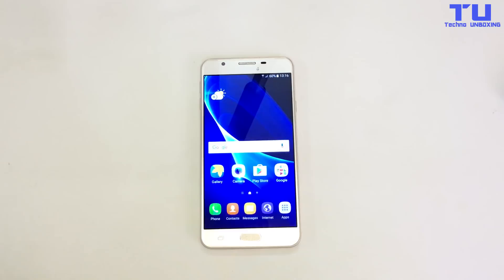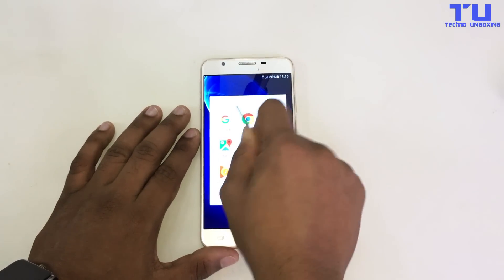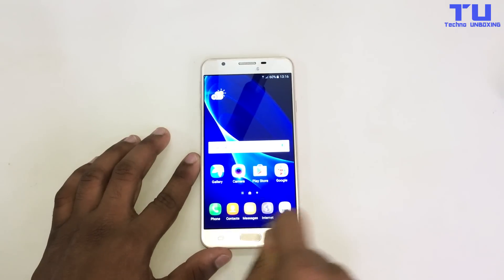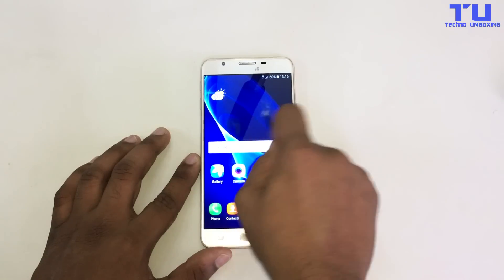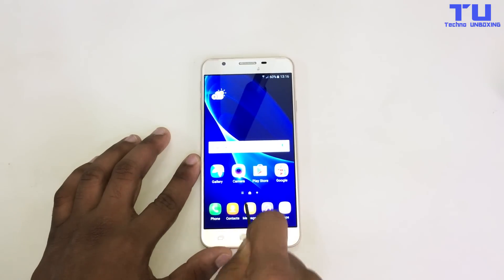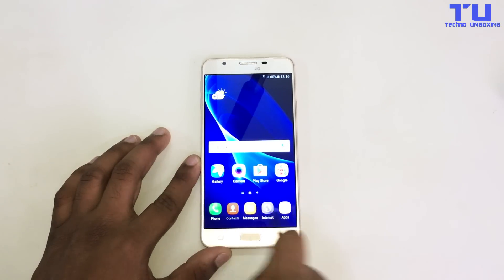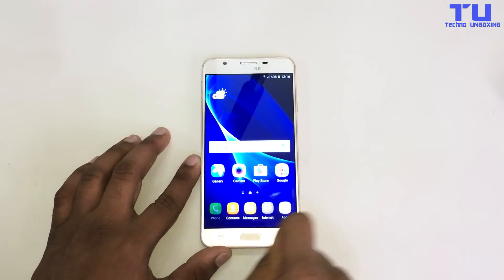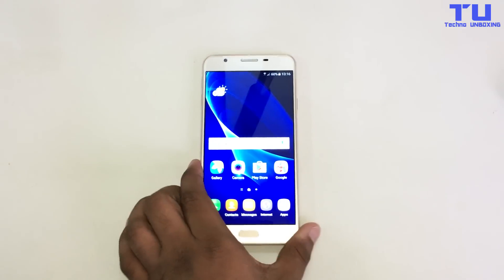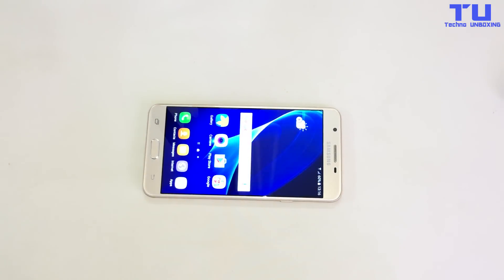First we'll do a scratch test with a small screwdriver. I'm trying harder to get scratches on the screen. The phone comes with a TFT display and it has Gorilla Glass 4, so it can protect the display. The front-facing camera is 8 megapixel and the rear camera is 30 megapixel.